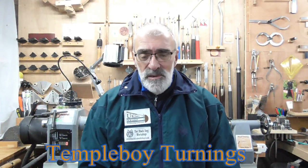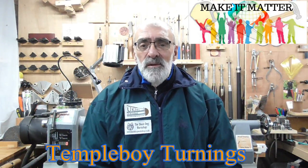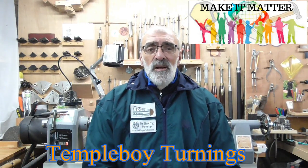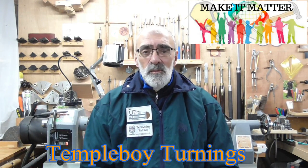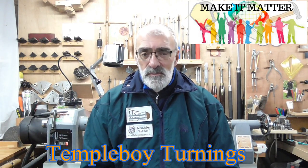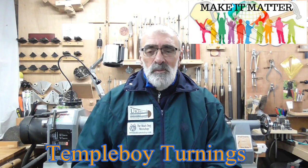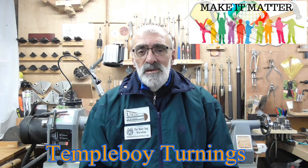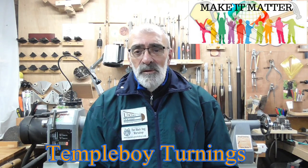Steve Twiddell from Temple Boy Turnings has started up a charity page on Facebook and put a link to his latest video, which explains the 'Make it Matter' campaign, which hopefully will go on forever — raising money for autistic children around the world, not just in the UK. I'm not going to attempt to explain all the details. I'll put a link to Steve Twiddell's Temple Boy Turnings channel; watch his video and all will be revealed.